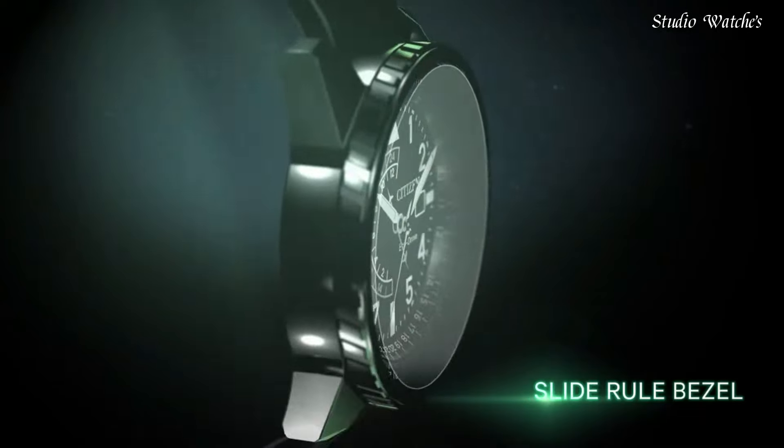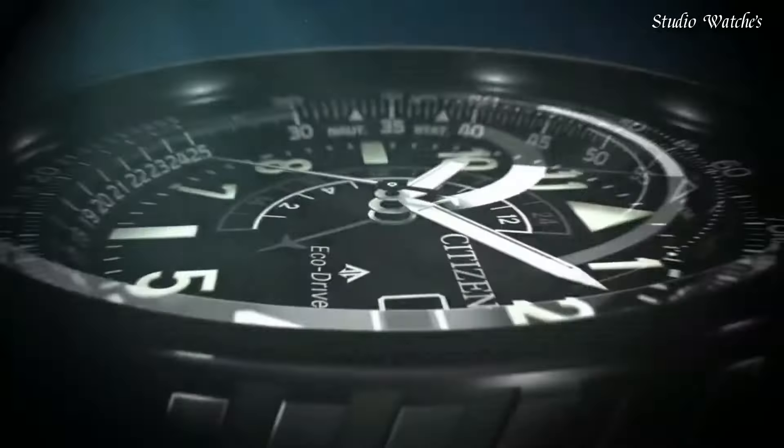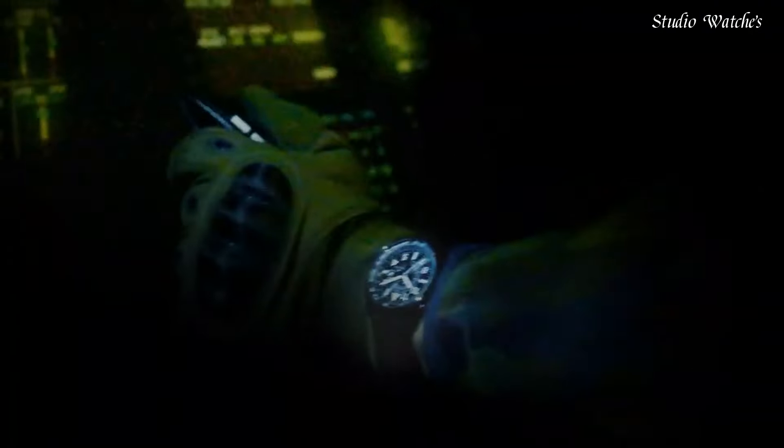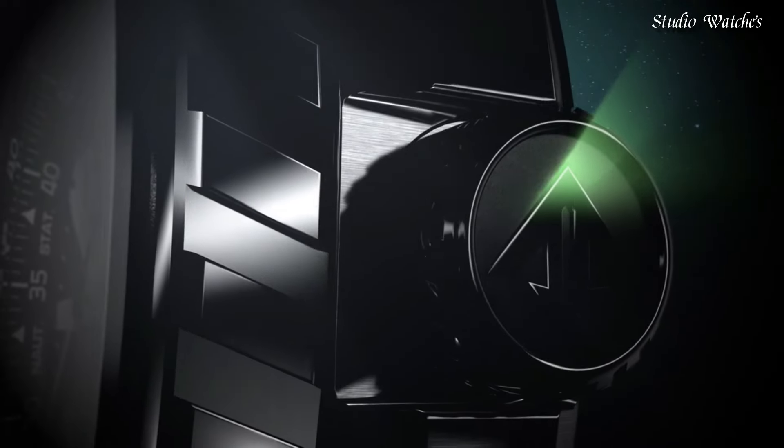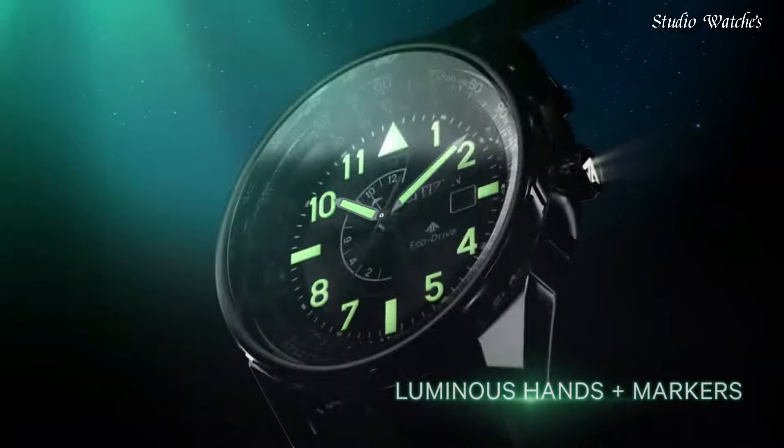Screw-down crown. Case size: 42 millimeters. Water-resistant at 200 meters, 660 feet. Functions: date, second time zone, hour, minute, second. Solar-powered. Japanese movement.